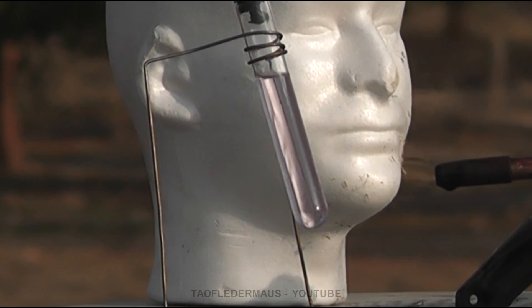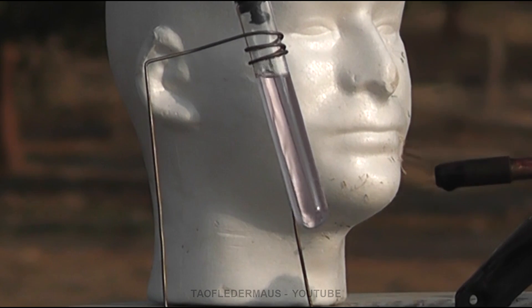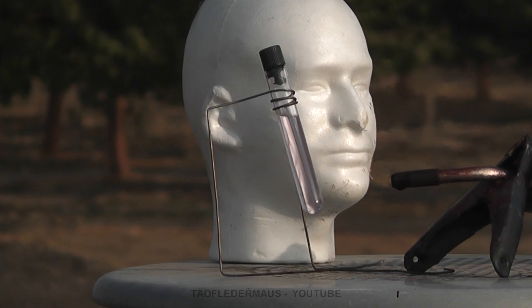Now if we look closely we can see that there's little micro flashes of steam where the torch is directly heating it. I had to turn the torch down to almost idle speed, if that's a thing or not, but it's a real light flame and we'll see how this men's cologne handles being superheated.